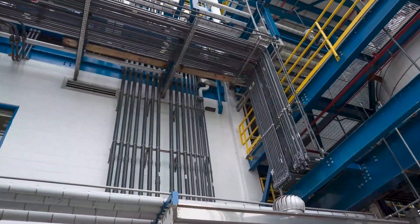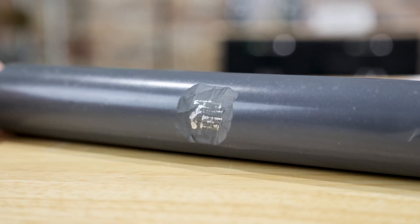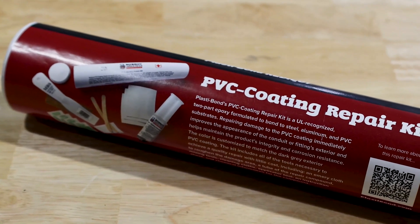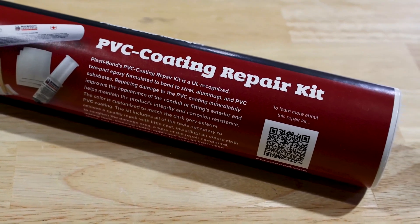PVC touch-up compound is not formulated or intended to bind to the metal substrate when damage penetrates the coating and exposes the metal substrate. For these cases, a PVC coating repair kit was developed using a custom-formulated, UL-recognized, two-part epoxy capable of bonding to both polyvinyl chloride and steel or aluminum substrates.